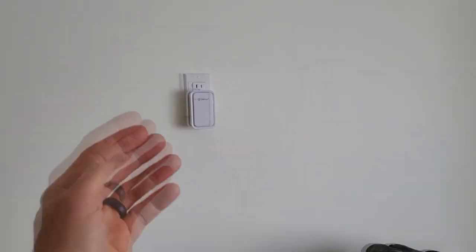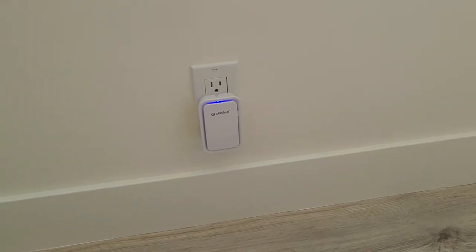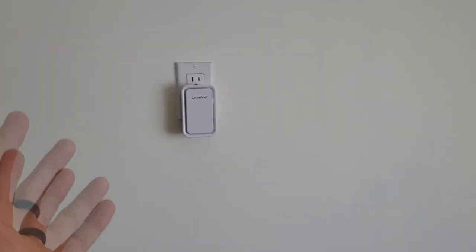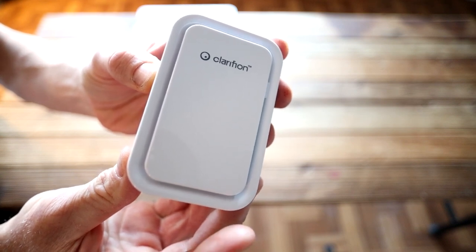In the description box right below the video is going to be the link for this exact three pack set, and I'll also link their larger room air purifier. They have iconic fresh technology, ultra quiet technology so it doesn't disturb you while you sleep or watch TV, energy efficient, and no filters or upkeep required with this model. The negative ion output is 10 million pieces per CM³. Suitable area is about 5 meters squared, which is about 55.3 square feet, so these are for a smaller area. It just plugs right into an outlet socket. The power is one watt and the LED brightness is 10 through 20 lux.